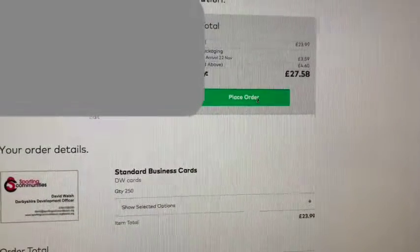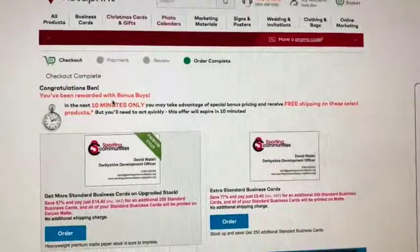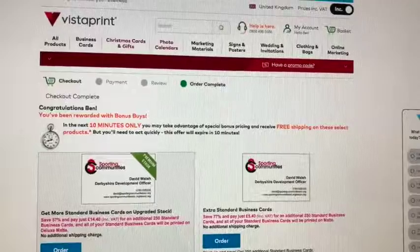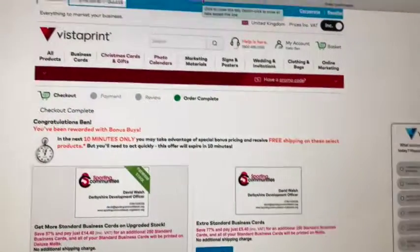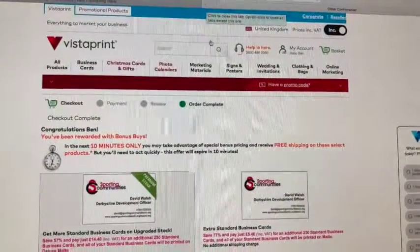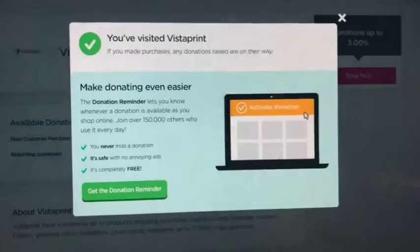I place the order and it says congratulations, the order has been placed. That's it! easyfundraising will then claim the donation from Vistaprint's profits and we've raised money for a good cause without having to do anything extra. You can see it confirms you visited Vistaprint.